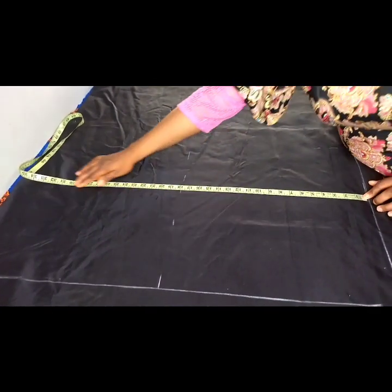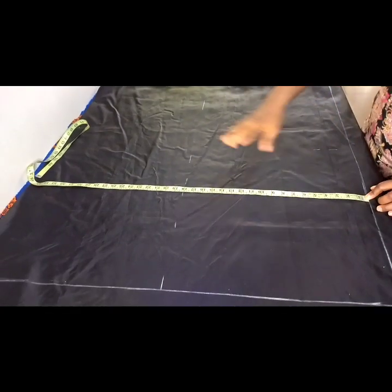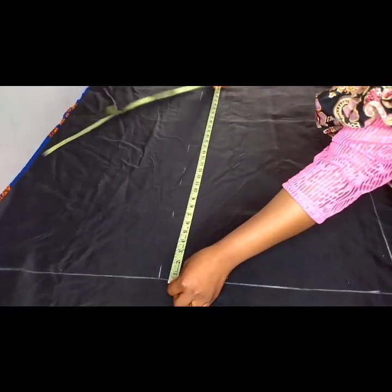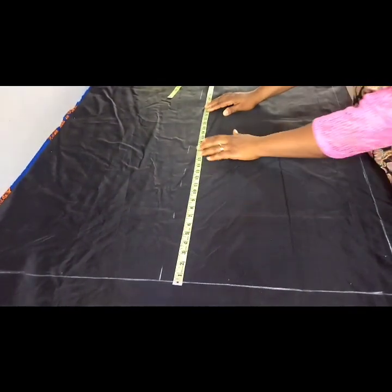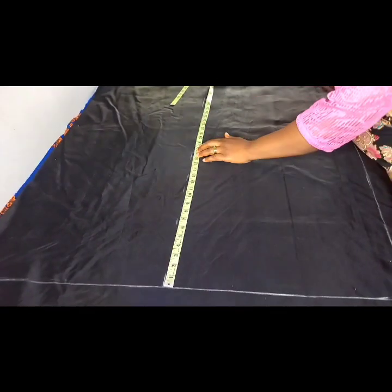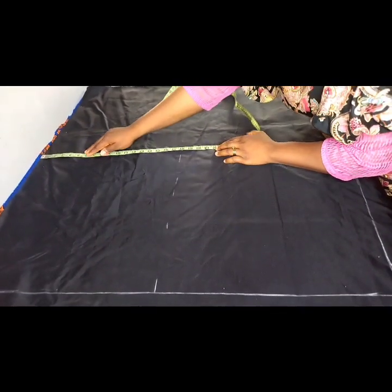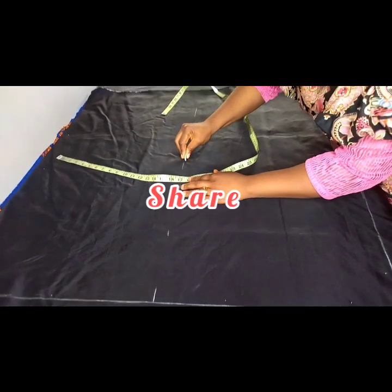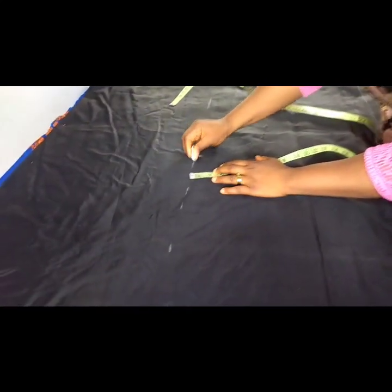I've marked out a box of 36 inches — you can see my 36 inches this way and 36 inches that way. All I need to do is get the midpoint of my 36 inches. I'll get the midpoint which is 18 inches here, and also 18 inches from this side, so this is where my midpoint is.